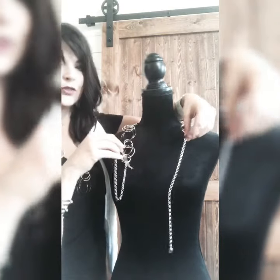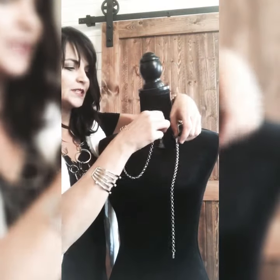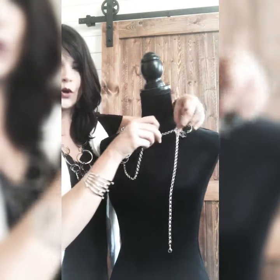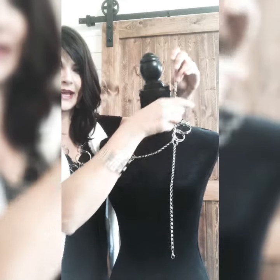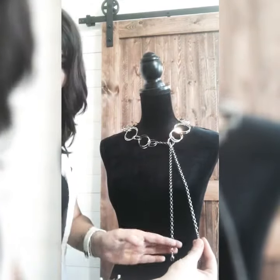We're going to take one side — this is the side with the extender — and we're going to pass it through the hoops on the other side. You can see the hoops in this particular necklace; we're just going to literally go through the hoop, pass it through, and drop this down.